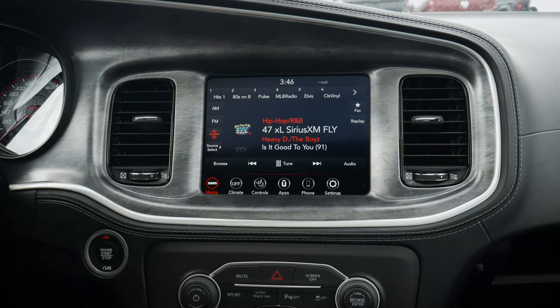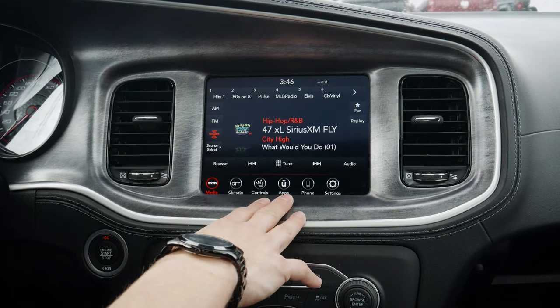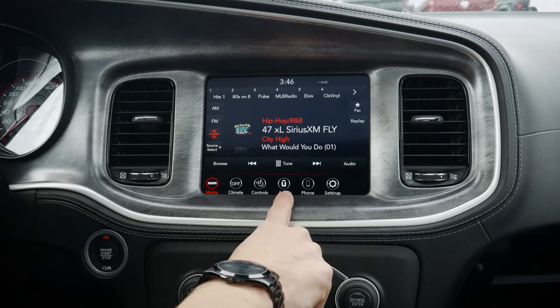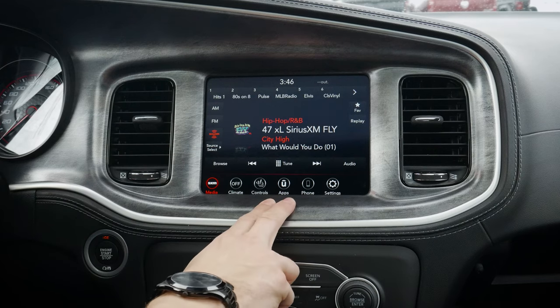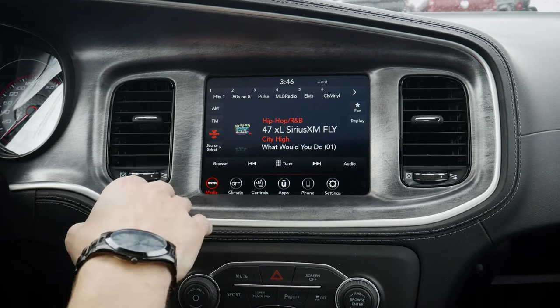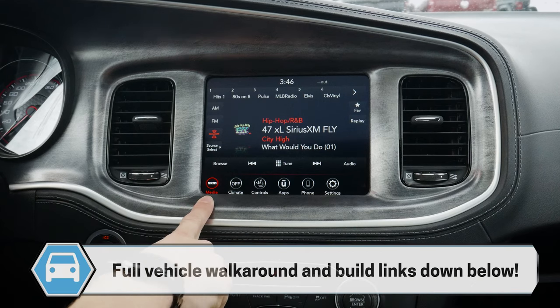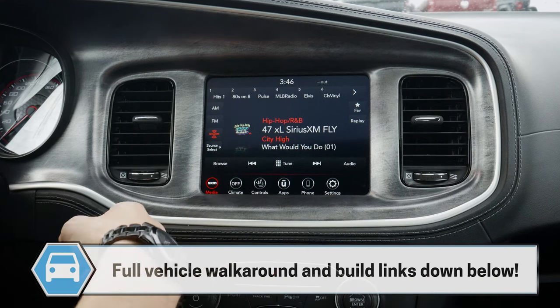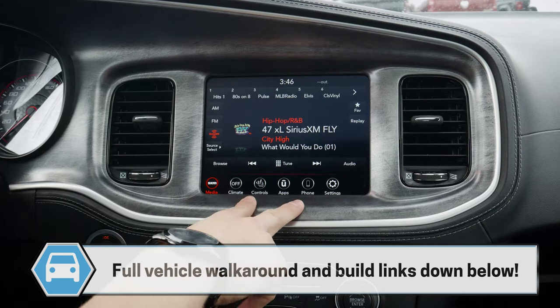Next up, taking a peek at the media screen for the vehicle. This is the Uconnect 4C media screen, and it's the option without navigation, as you can see along the bottom tray. We do have the option for factory navigation inside of this thing, but you'd have to get it at ordering time from the factory. If we look at the SXT — the base version of the vehicle — that's going to be a 7-inch Uconnect 4 screen instead. But if you go for the GT or higher, it's going to look pretty much like this.